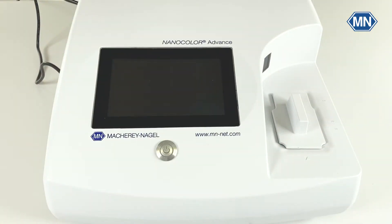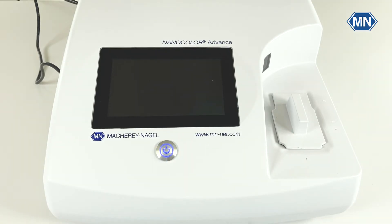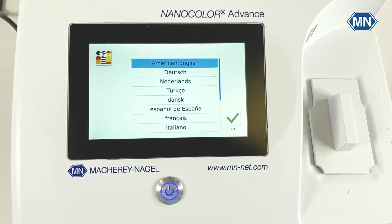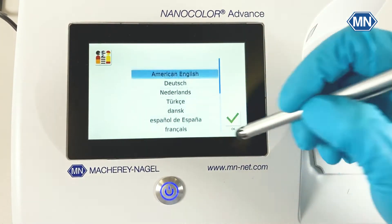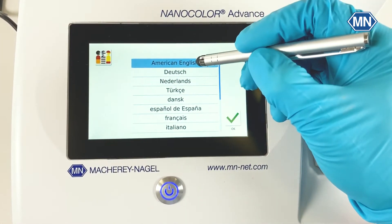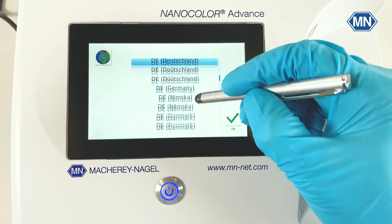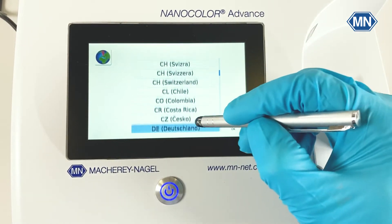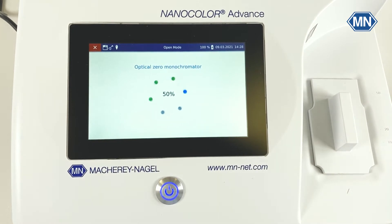Once the device is charged, you can turn it on by pressing the button here on the front. Once the device starts up, you can choose your language and your region from two lists. In the first, select your language and confirm with OK. In the second one, select your region, again confirm with OK. Afterwards, the device will start up and perform a series of self-checks. Just let it run for a few minutes and you're ready to go.